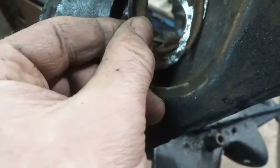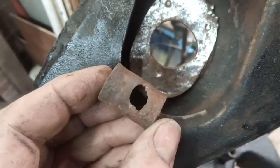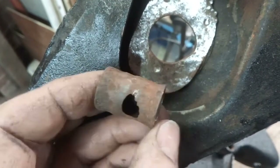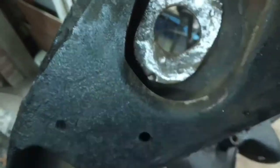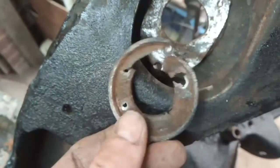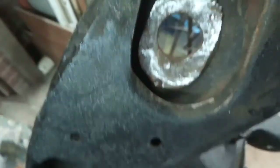And you can see how that's worn this round oval, and it had worn through the spacer. So whether the bush was knackered and let that happen, or this was knackered, or they've been driving it around with no bushes in — I don't know. So I've got to try and recreate something to go in here.